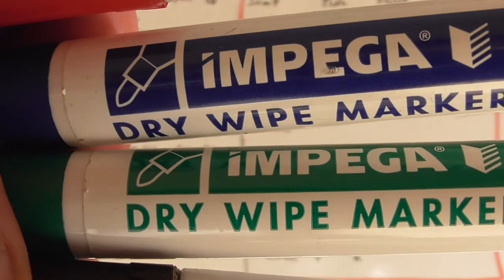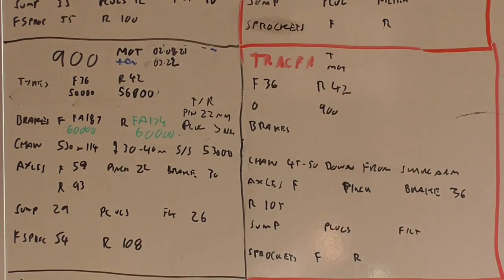Then we come on to whiteboard markers. Why do you need a whiteboard marker? For my whiteboard! Here's part of mine — with my old 900 Hornet on the left and my new Tracer on the right. I've got everything on there: MOT date, tax date, tyre pressures, when they were replaced, brake pad part numbers and when they were replaced, torque settings, chain adjustment, type of chain. All this stuff is useful to write down if you have multiple bikes — and even with one bike, writing all the figures down means you're not scrabbling through a Haynes manual in the dark for a torque setting.